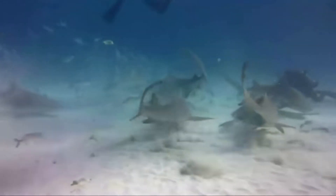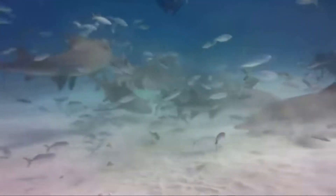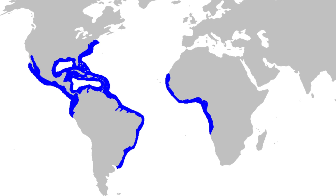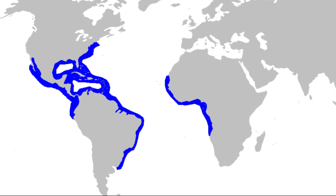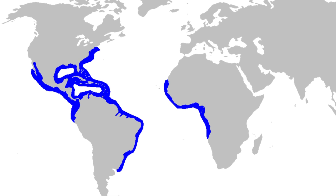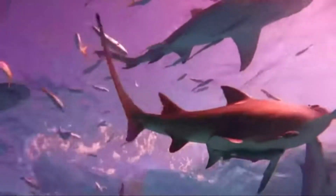Lemon sharks are common in the near shore waters of the western Atlantic Ocean from New Jersey to Brazil. They are also found off the coast of West Africa and in the eastern Pacific from Baja, California to Ecuador. They are especially common inshore in Florida and the Bahamas, on coral reefs and in bays and estuaries.